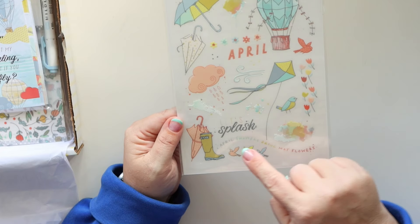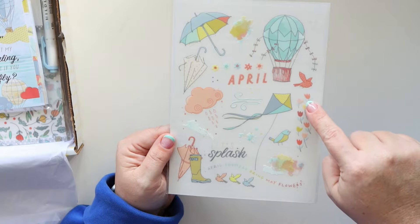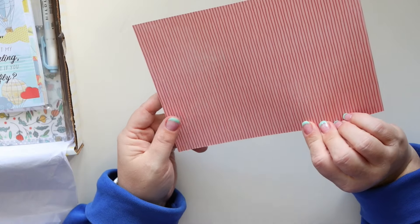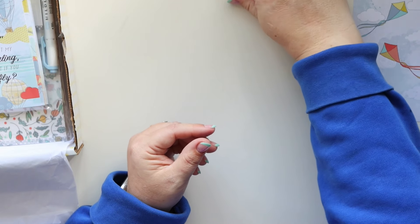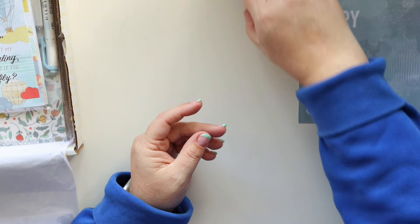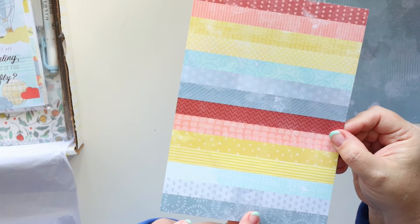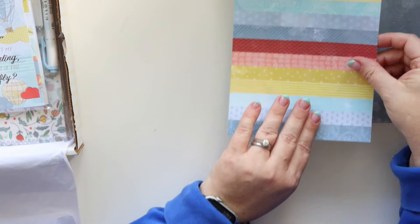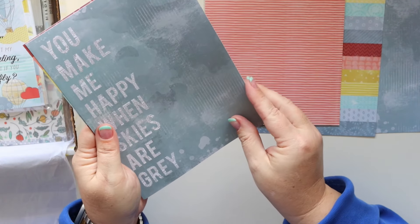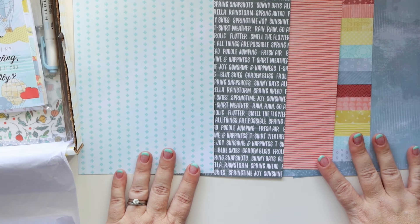The rub-ons are adorable — I love this. 'April showers bring May flowers' and then it also has super cute little tiny flowers as well. Then the patterned papers have two sides — you've got the kites, 'you make me happy,' the words, and then the rainbow stripe which is super cute with little patterns on it. On the back is the little crosses or plus signs. It's just a really nice mix of patterns — very usable and actually incredibly gender neutral.